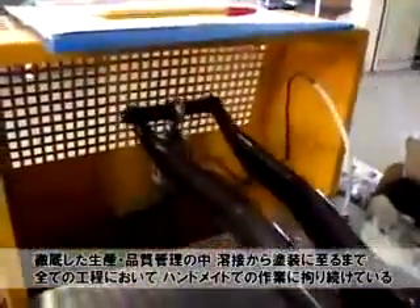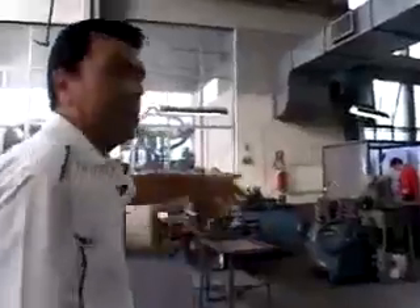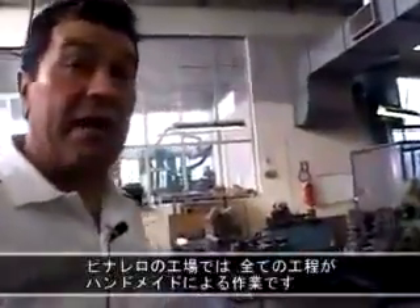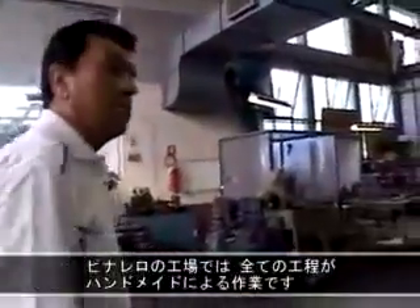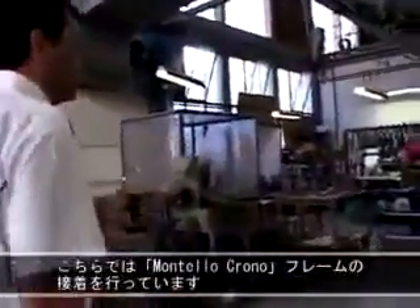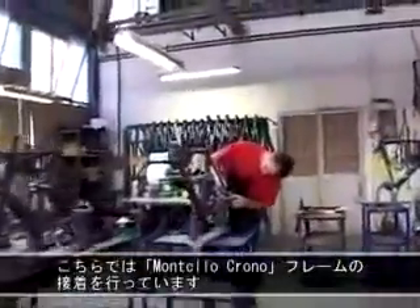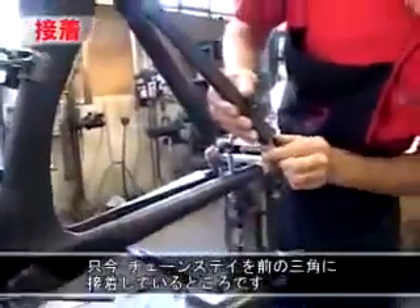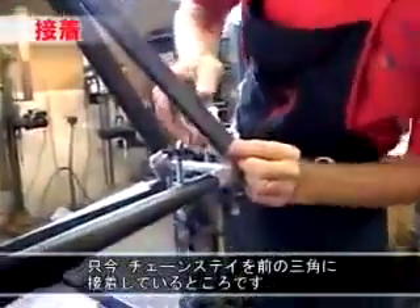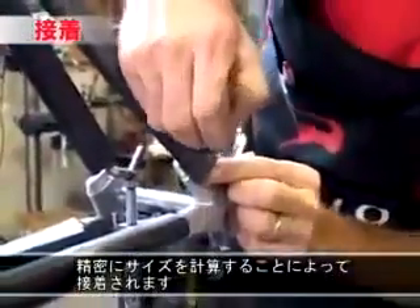I can tell a little bit about it. Everything is done by hand in our factory. We are also preparing now some Montello chrono frames. You see how this is doing? This guy is now bonding the chainstays onto the front triangle. Everything is accurate — you can see. It's just taking the sizes.